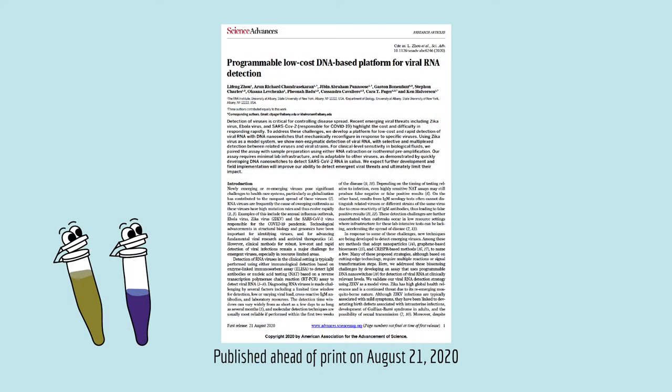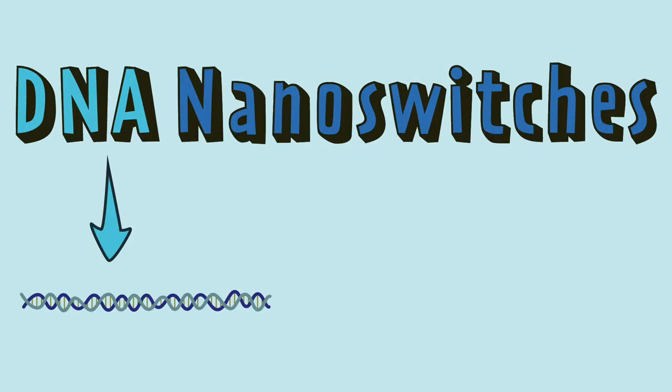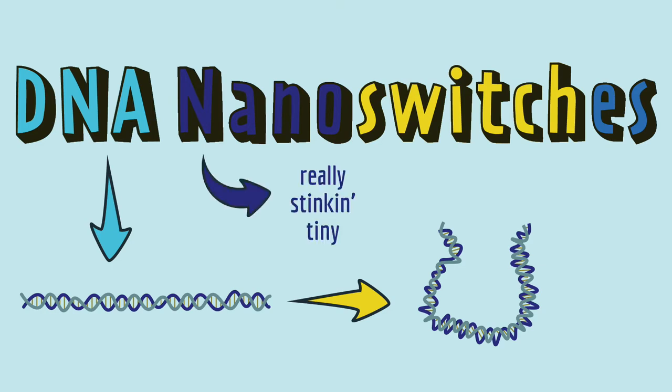In this cool paper, scientists report on a new method to detect viruses using something called DNA nanoswitches, which are pieces of DNA that switch their shape depending on whether the virus is present. And the nano part? Well, that's just sexy scientific lingo for really stinking tiny. DNA nanoswitches are really cool, and they work by taking advantage of some of the unique physical properties of DNA and RNA.